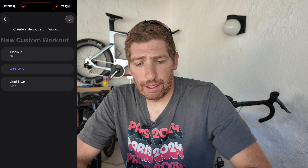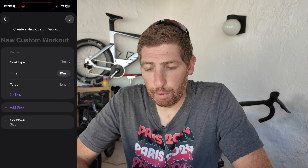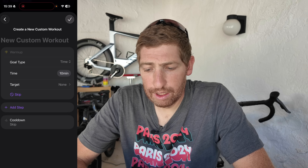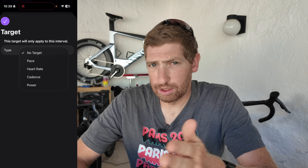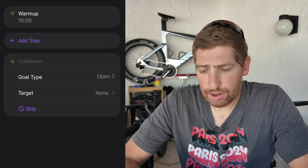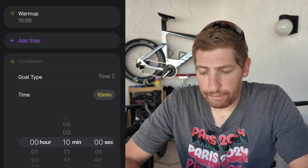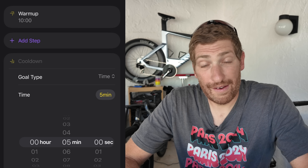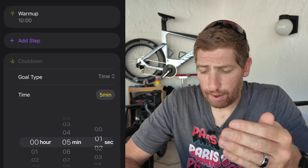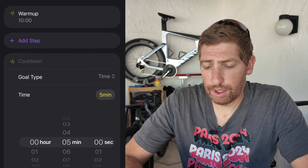Tapping custom workout, you'll see both a warm-up and a cool-down section. Tap into warm-up and choose a goal type: time, distance, or open — meaning whenever you press the lap button. I'm going to set it to time for 10 minutes without a target. For the cool-down, I'll set a time-based goal of five minutes, though it often makes more sense to leave the cool-down as open so you can get back whenever you're ready.